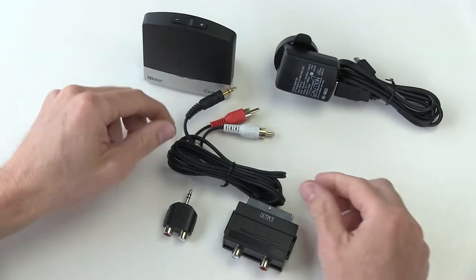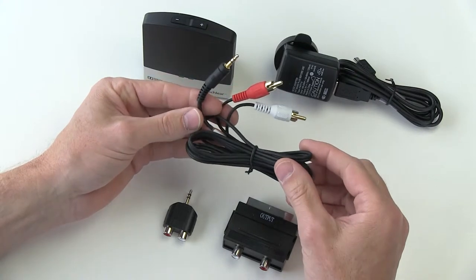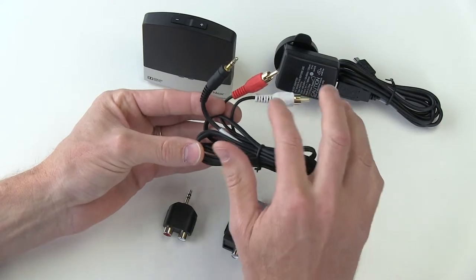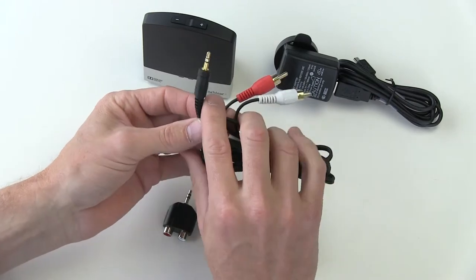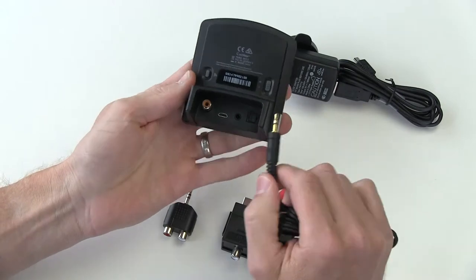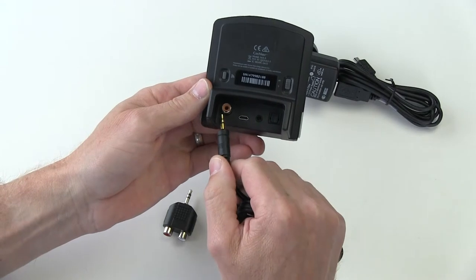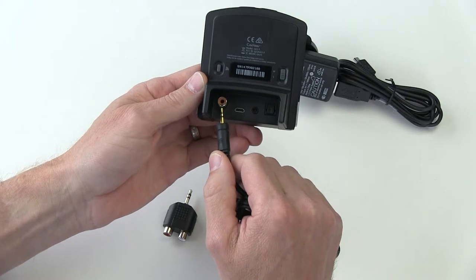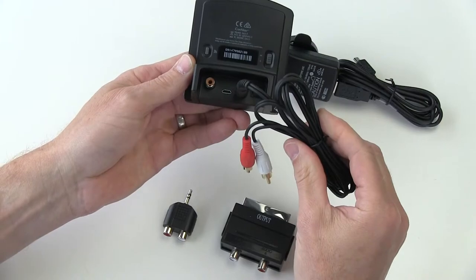Once you've got power, you need to connect the TV streamer to your audio source. You would start using the analog audio cable, which is the one with the red and white adapters that go into the audio source, and the black and gold one that goes to the back of the TV streamer and connects to the analog port here. It looks like it might fit into the coaxial adapter plug, but it's actually meant to go into this plug here. Now you're ready to set up to the TV.